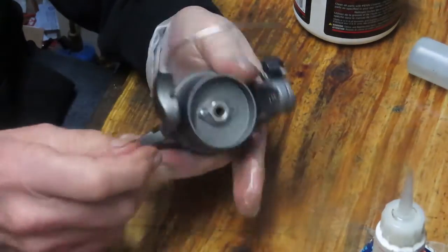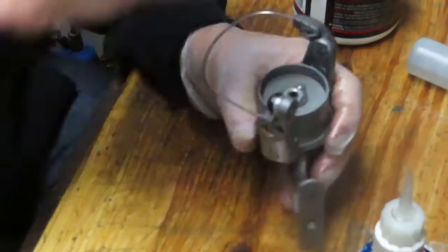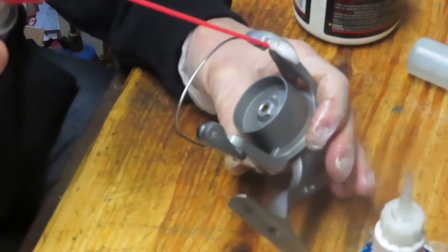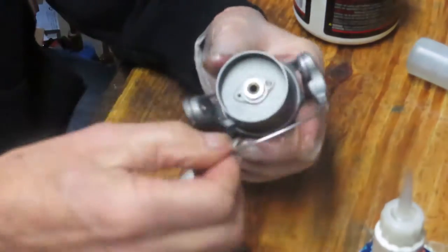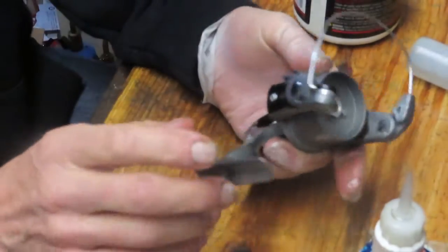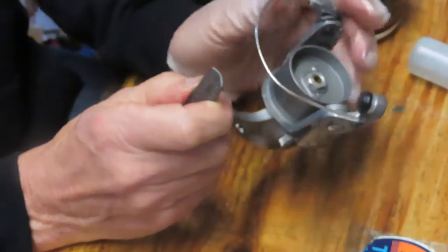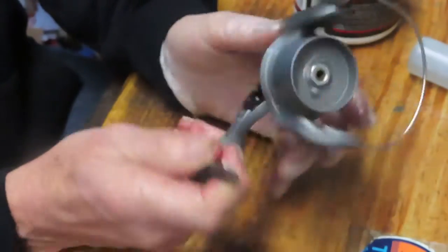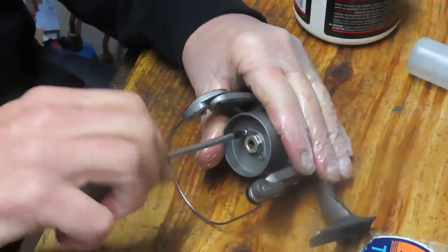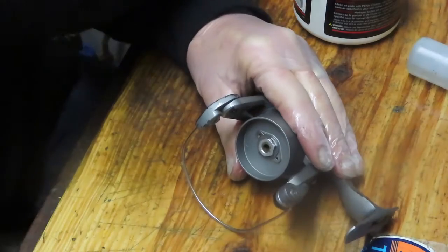Now let's make sure the bail is tripping okay. It's a little tight, but you don't need to disturb the bail as long as it's tripping — just oil the seams of the bail. Sometimes the old squeaky bail just gets the oil and works fine. With just a little bit of oil it's tripping fine. If you continued to have a problem you could get adventurous and start taking off the bail springs, but as part of a normal service you don't need to do that unless you're having an issue.